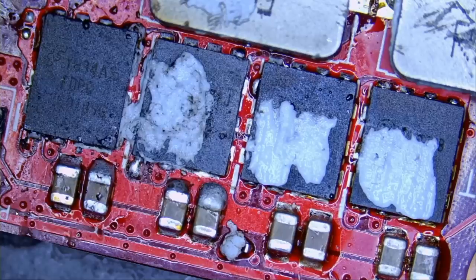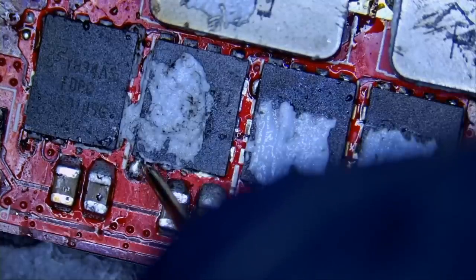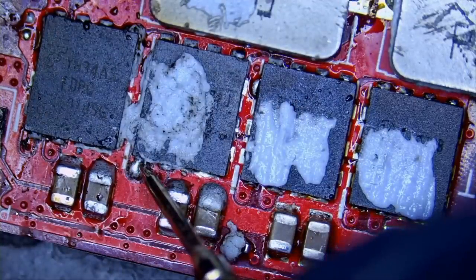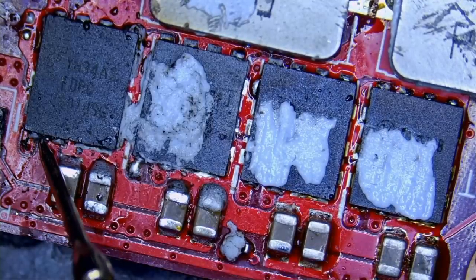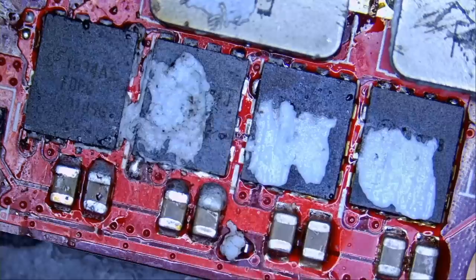Right now if we measure the MOSFETs, I just want to confirm that we have a short circuit on both of them. In diode mode — measuring right here, we have a short; measuring right here, we have a short. If we go to resistance mode and measure at the gate, I'm reading 14.7 ohms here and 14.5 ohms here. Yesterday this MOSFET was reading lower than the other one in resistance mode — now it's vice versa.